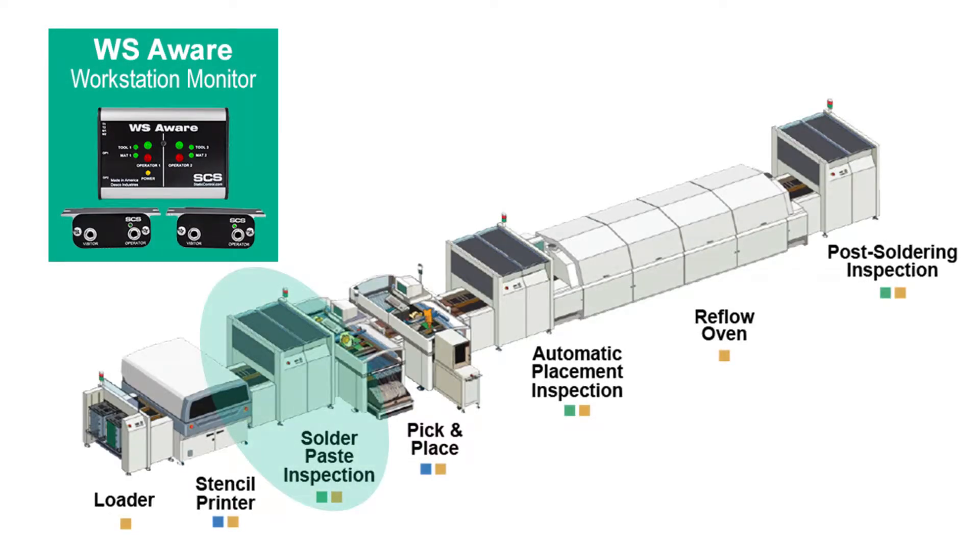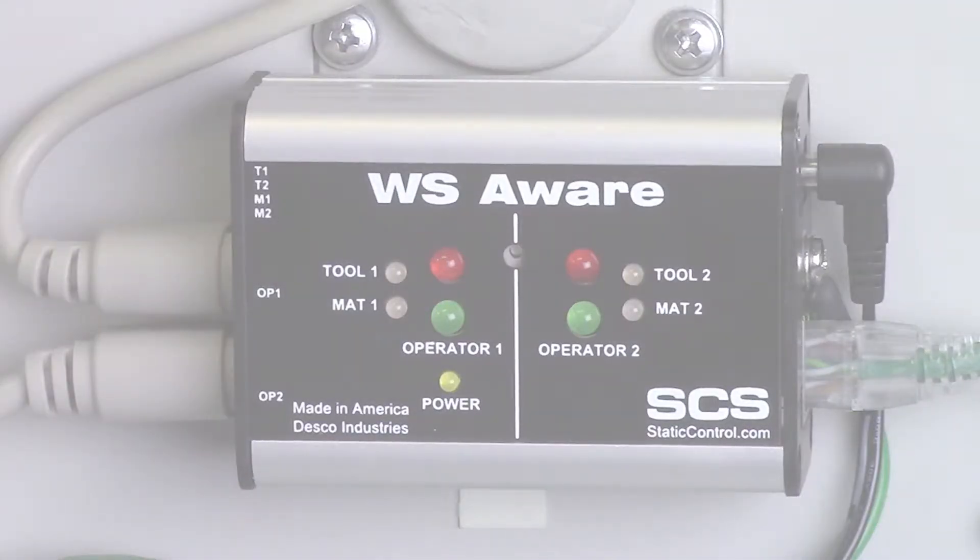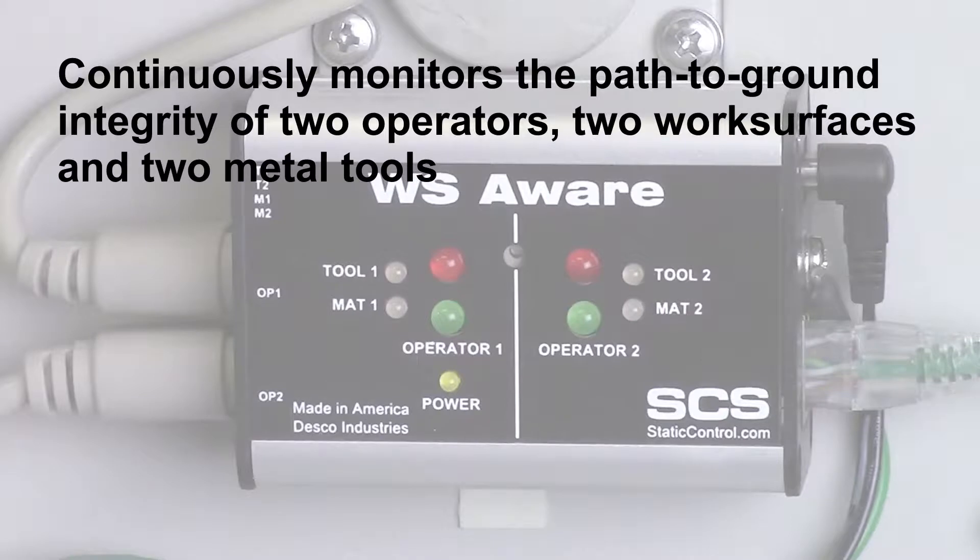The WS Aware Workstation Continuous Monitor continuously monitors the path to ground integrity of two operators, two conductive or dissipative work surfaces, and two metal tools.